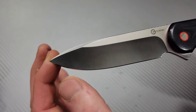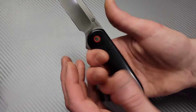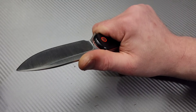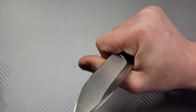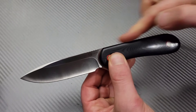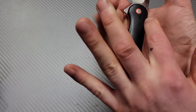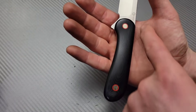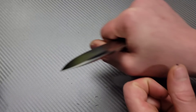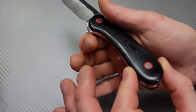They call it a drop point; I call it a spear point. But awesome, awesome blade. The ergos are amazing — nice choke up spot. I could definitely get a lot of leverage in there. Because of the straight back design, I can get maximum amount of leverage across my palm. The leverage gets distributed across my palm for maximum force. Nice and comfortable.